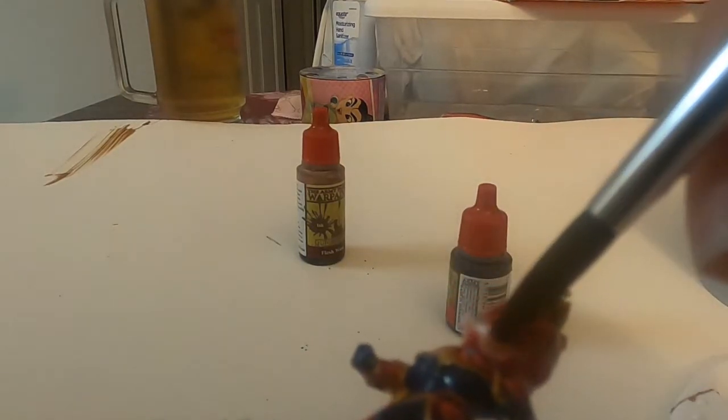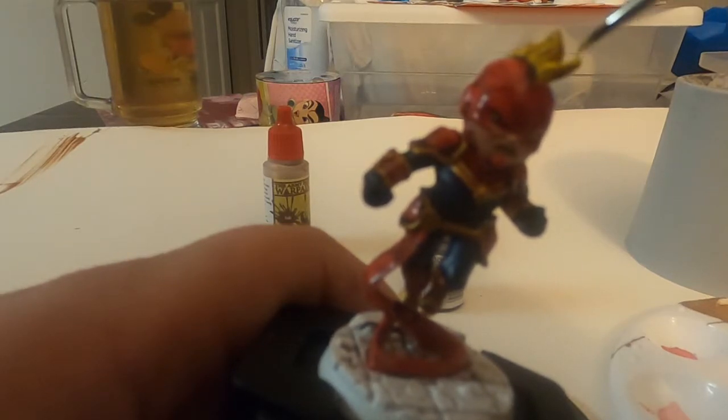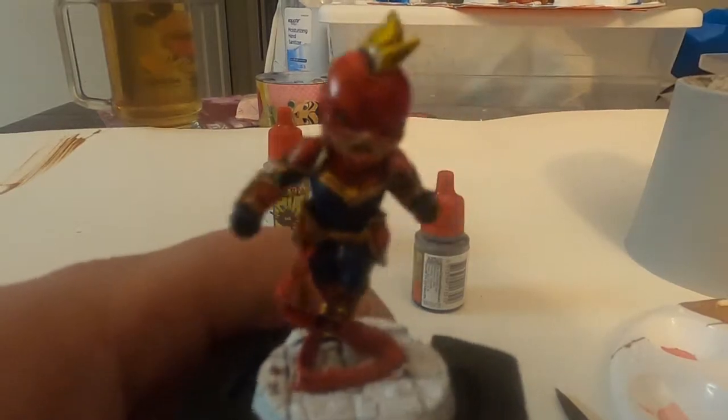And this is the flesh wash part — you can never go wrong with this part. Now keep in mind the more you put in, the darker that part will be.